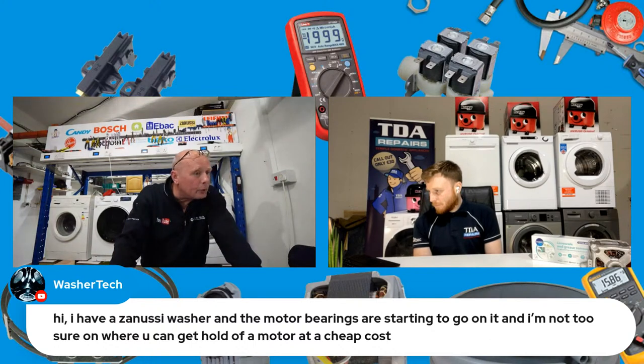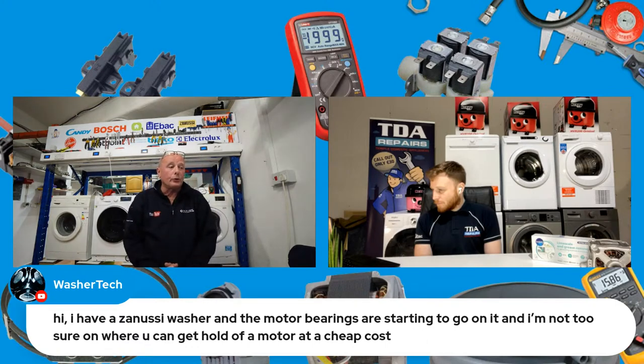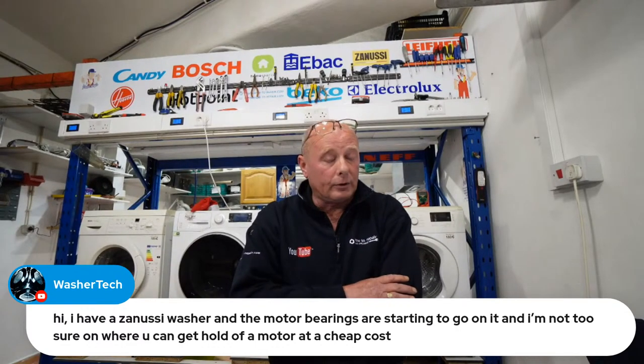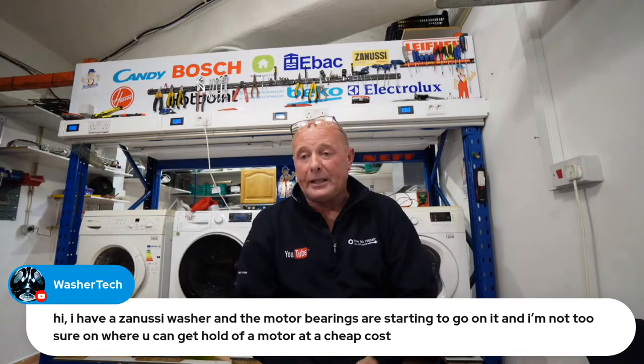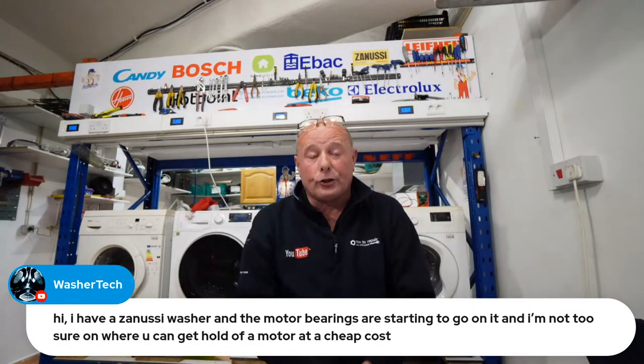A question about a Zanussi washer with motor bearings starting to go — not sure where to get the motor. When it comes to washing machine motors, sometimes the motors are more expensive than the economical cost to repair the machine. Using your model number, sometimes you can find on eBay or Gumtree a machine with electrical problems where the PCB has gone, and buy a whole machine for £20 to £30. But some motors are in excess of £100 to £150, and it just becomes uneconomical to repair a machine that only costs £300.